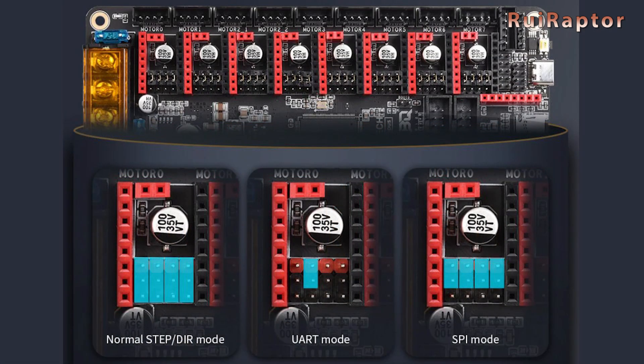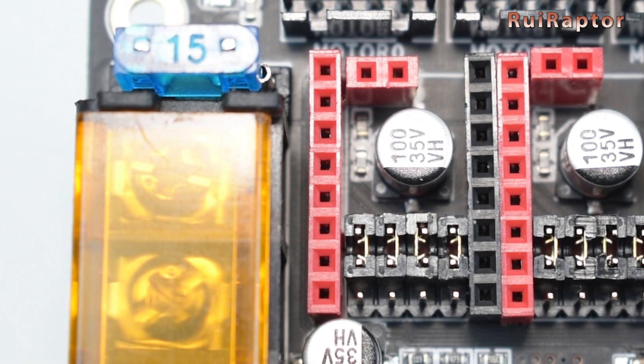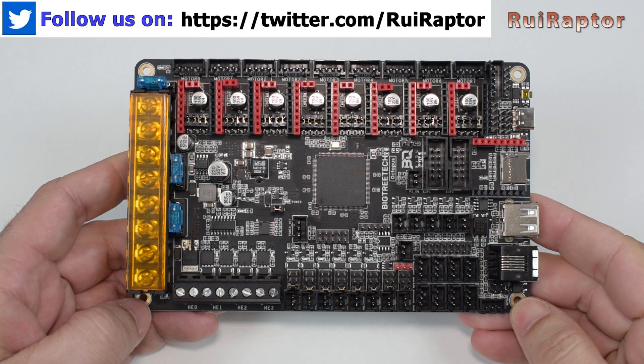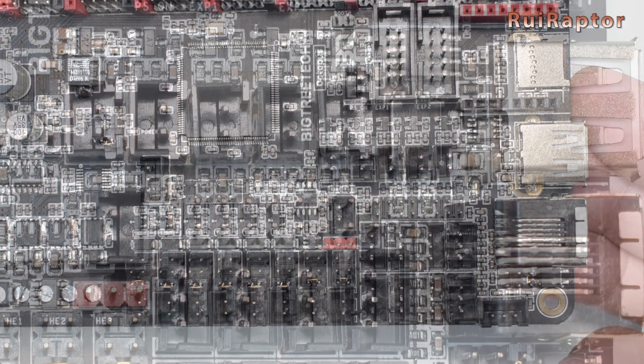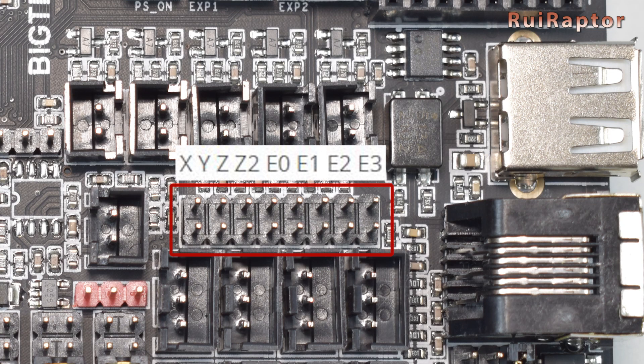For the stepper drivers, it's possible to select between normal, UART, and SPI modes using different jumper configurations. With the jumpers installed this way, the drivers will be set to UART mode, and with the jumpers installed this way, the drivers will be set to SPI mode. For normal mode, the jumper configuration will vary according to the driver installed, and you need to check the configuration table for that specific driver. For drivers compatible with the sensorless feature, if you decide to enable it, there are jumpers that need to be used to disable the end stop signals — those jumpers are located here.